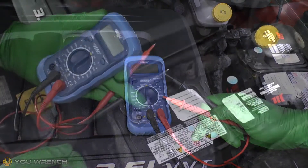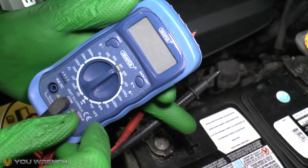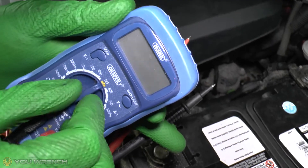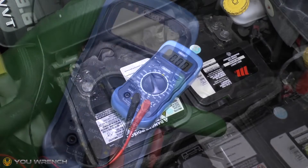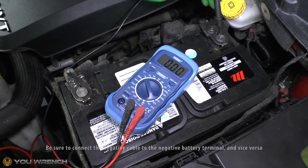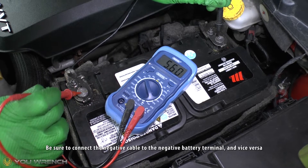A standard car's electrical system is 12 volts, so on a multimeter on the voltage side you want to turn this to the closest setting, which is usually 20 volts. Next, what we want to do is take the negative side of our multimeter and put that onto the terminal, and the positive onto the other side.